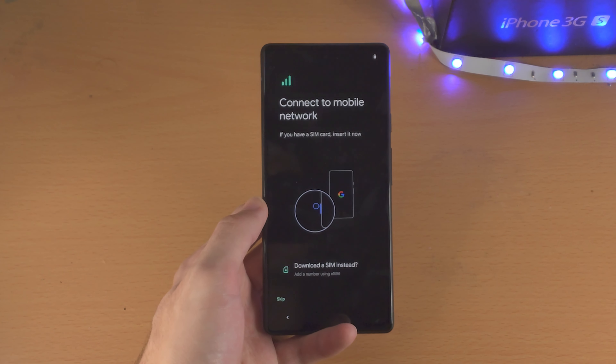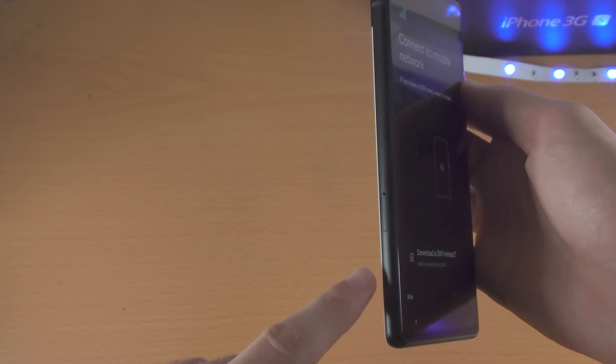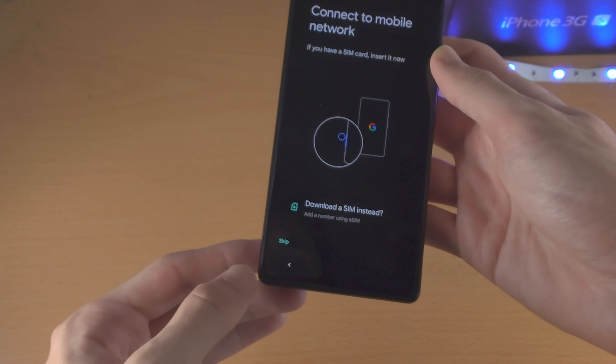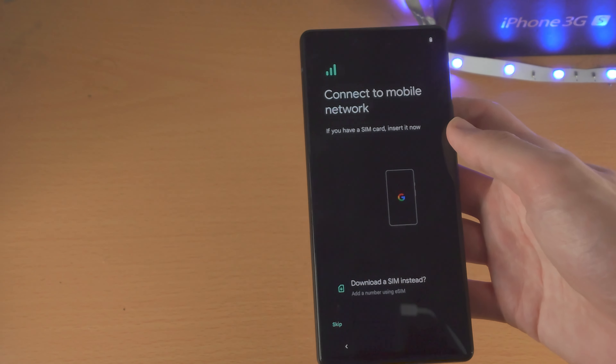Now it's going to say 'Connect to a mobile network,' so it wants you to insert a SIM card into the Google Pixel 6a. You can skip this, however if you plan on using the 6a as a daily driver, I recommend you do this right now.